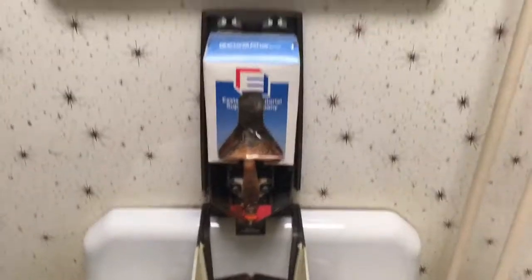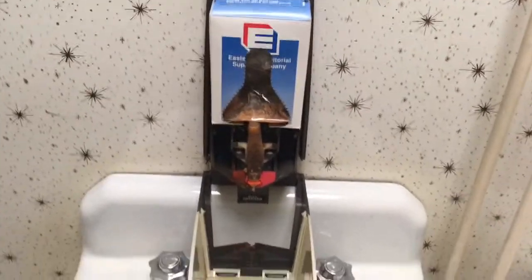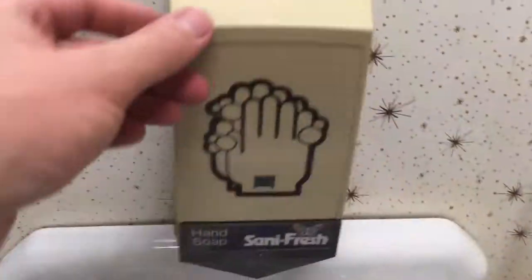I'm hopefully going to be making a follow-up video on how to get the soap dispenser to work with other soap. Because I got this other soap here so I'm going to load it up.